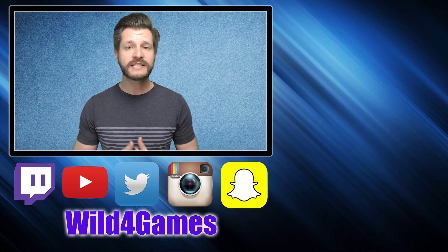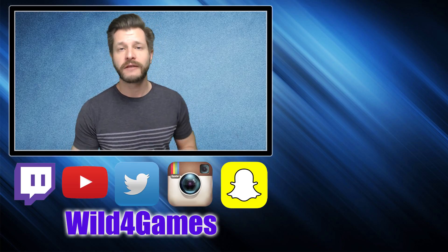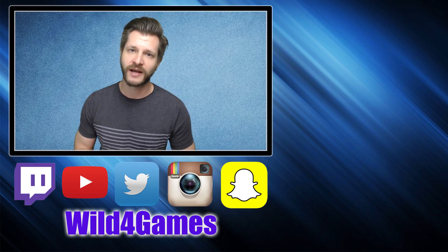If you guys like this video, please give it a thumbs up. You can also follow me on all the social media below, and there are a couple of videos over to your right that might interest you as well. Have a good one guys, take care.